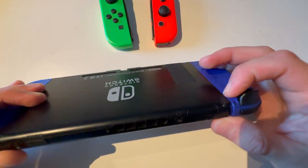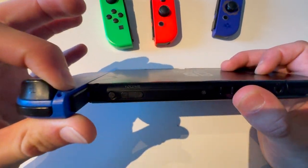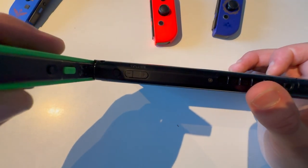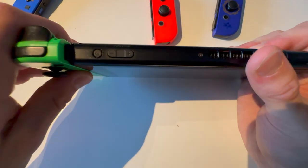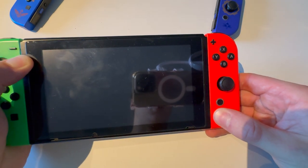There's a button up here, so you're going to press it and lift the Joy-Con out. Then you're going to press on the other side and lift that up. Then you're going to slide in the new Joy-Con and push that in. Then you're going to go on the other side and do the same thing — push it in.